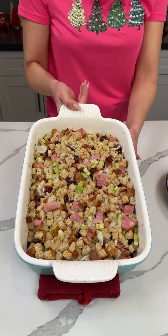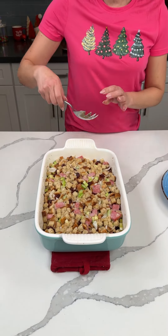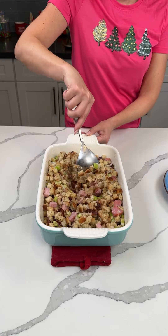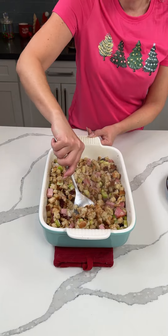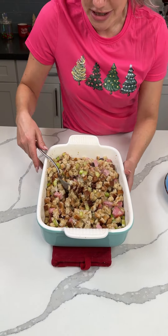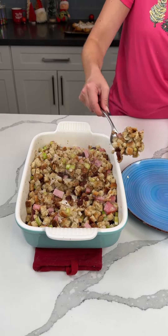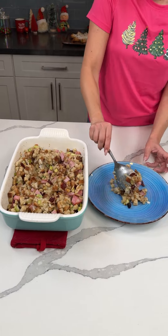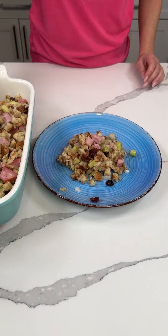Here's our stuffing hack — look how good that looks. We put some ham in here, celery, onion, we used the Pepperidge Farm stuffing, chicken broth, cherries, and butter. This is a great hack because it's semi-homemade — it's from a bag, but I love the sides at holidays: stuffing, mac and cheese, mashed potatoes, vegetables. I love the sides, it's my favorite part.